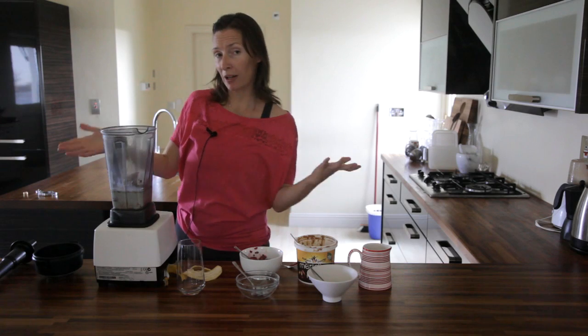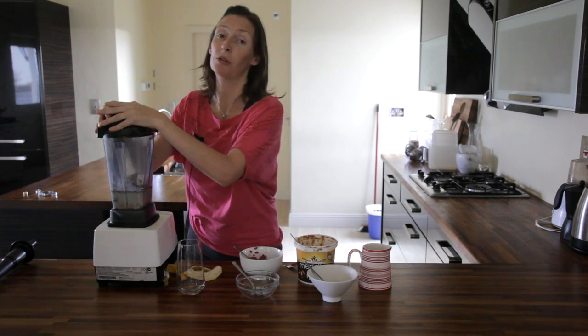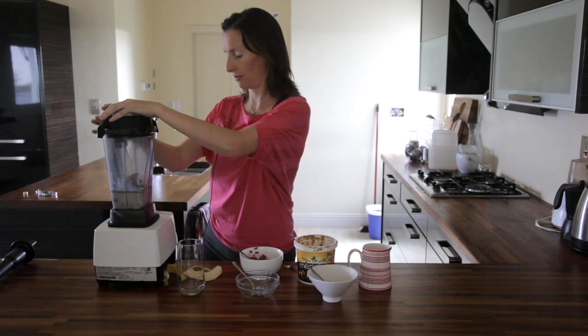Now I use a high power blender. You can use any blender you want, but it will be smoother if you use a high power blender. It's a little bit loud.